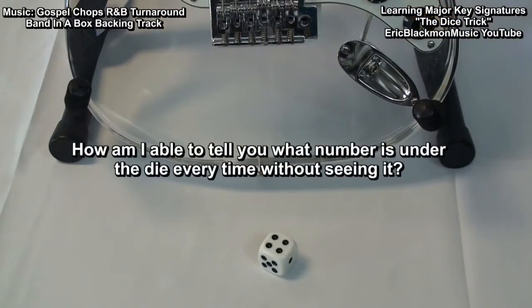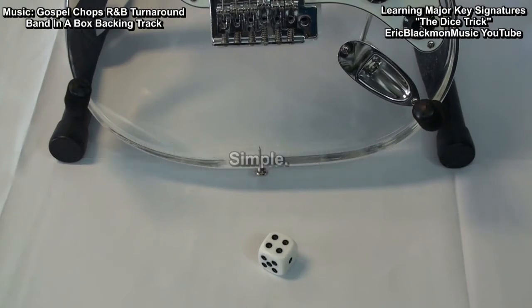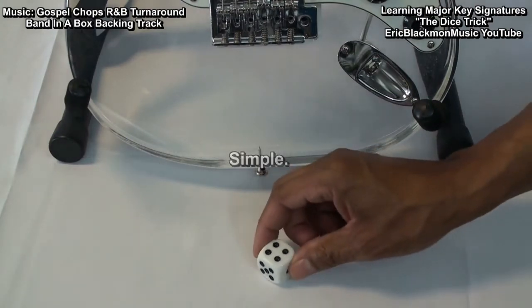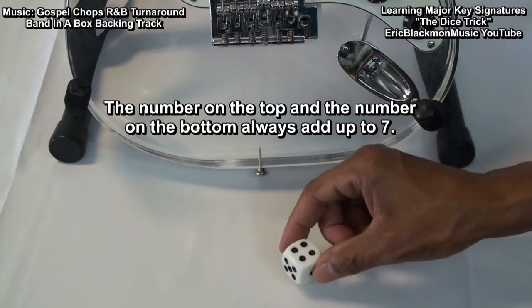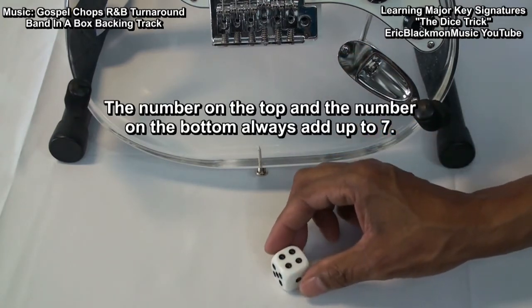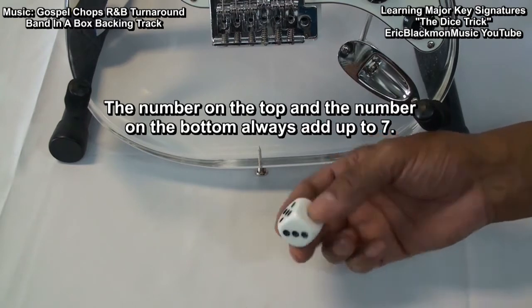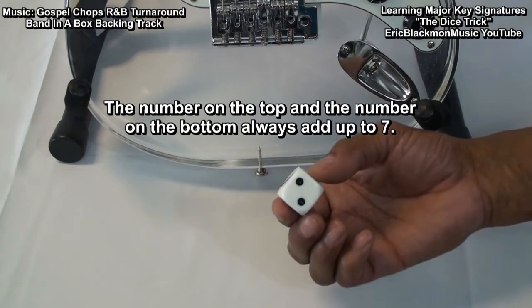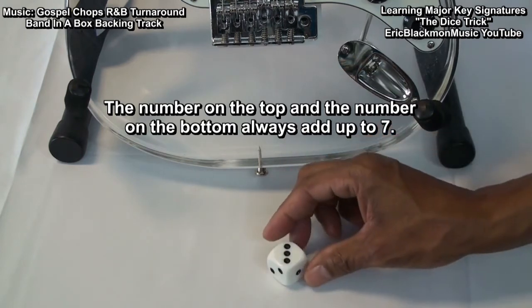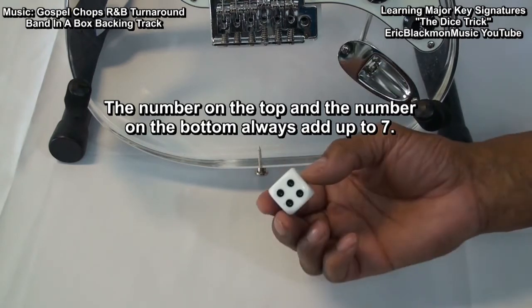How am I able to tell you what number is on the bottom of the dice every time? It's very simple. The number on the top and the number on the bottom always add up to 7. If there's 4 on the top, 3 will be on the bottom. If there's 5 on the top, 2 will be on the bottom. If there's 3 on top, 4 will be on the bottom.